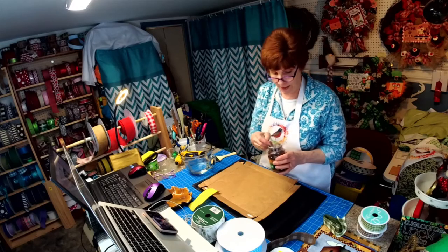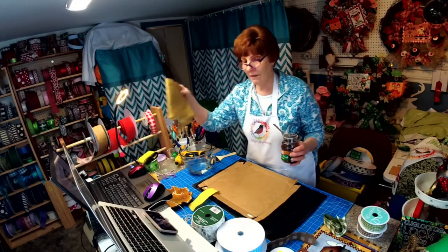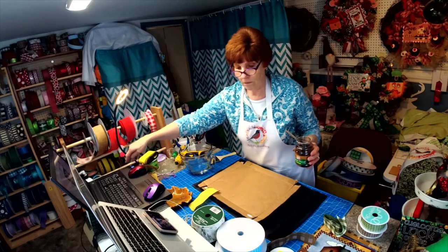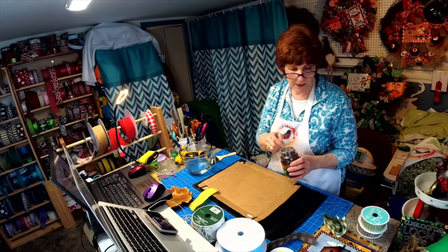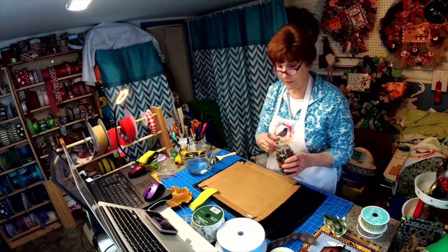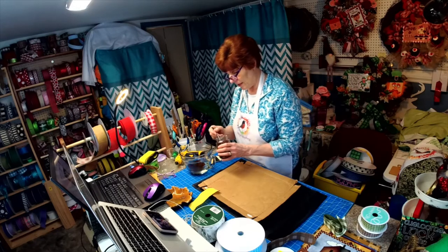We're going to dye some ribbon. The other day I was talking about taking some fabric and antiquing it. With the way ribbon supply is going — if these boats don't get off the dock and we don't get our ribbon — we may have to improvise. So I thought it might not be a bad idea to try this coffee method on some polyester ribbon. I have some really hot boiling water and I'm going to add about three good-sized teaspoons to it.